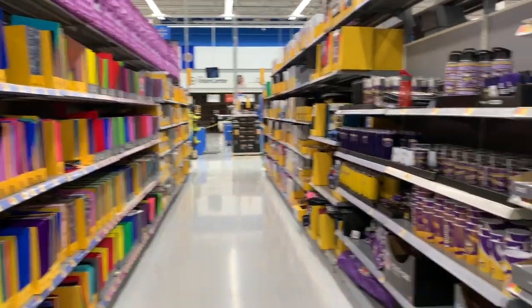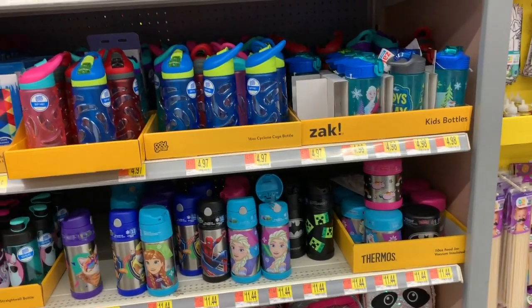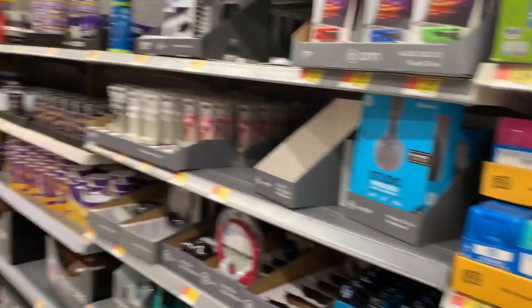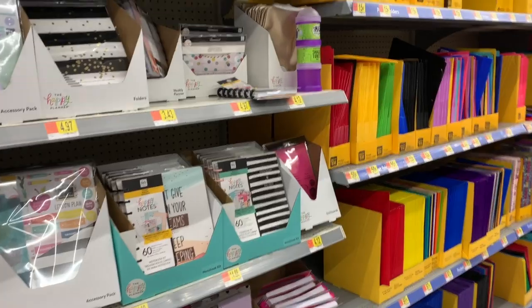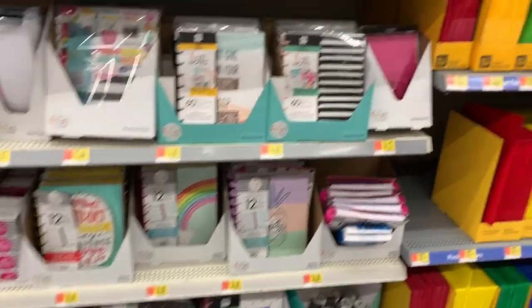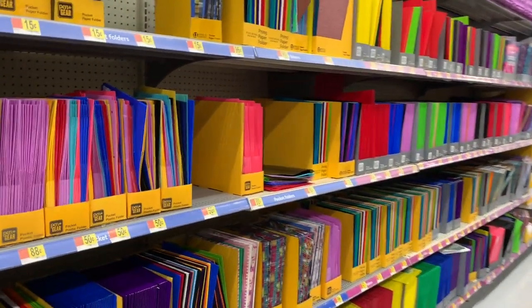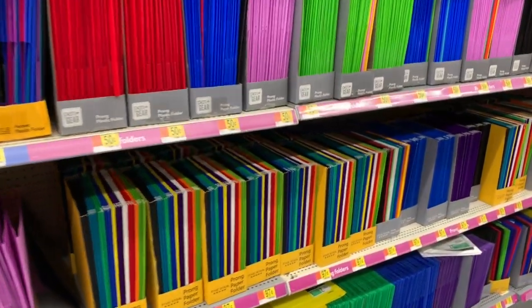I'm just kind of giving you guys an overview. One of you told me please just show everything, so I'm kind of doing an overview and hoping you'll tell me what specifically you want to see next. Do you want to see pens? A planner video? By the way, I'm going to be having a planner giveaway really soon. Do you want to see just folders, binders, or markers? You guys just let me know.